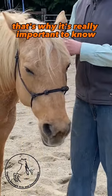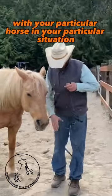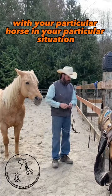That's why it's really important to know which rope halter to use with your particular horse in your particular situation.